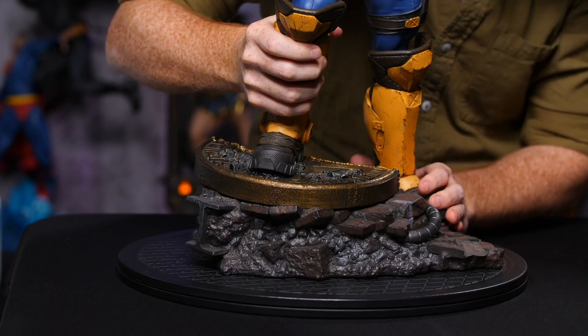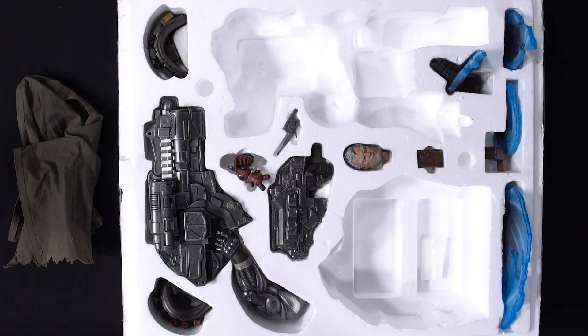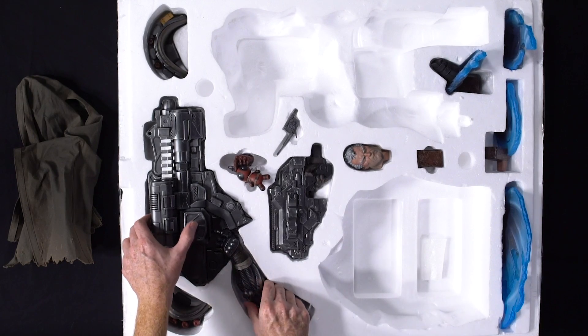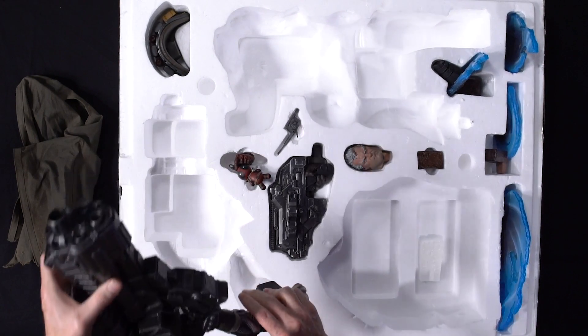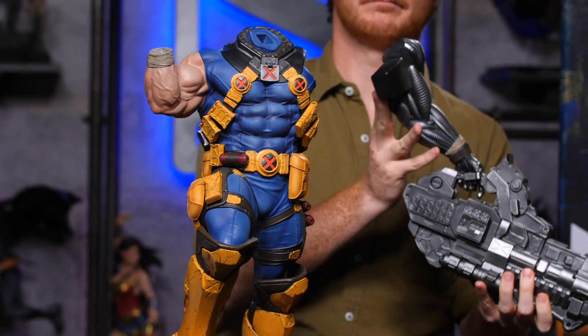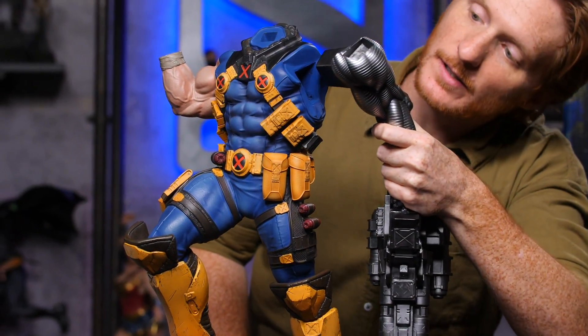Alright, there we go. That key fits in there nicely. Then we want to take out the big arm attached to the gun — be careful, pull out both at the same time. And this key fits into this hole.